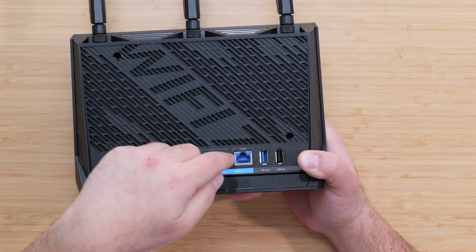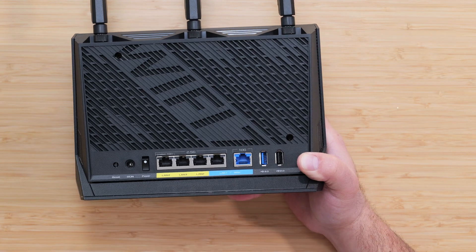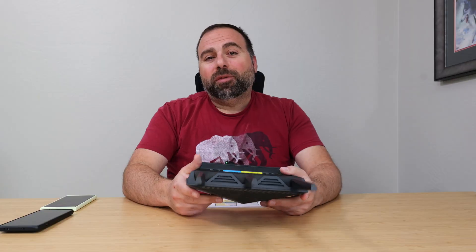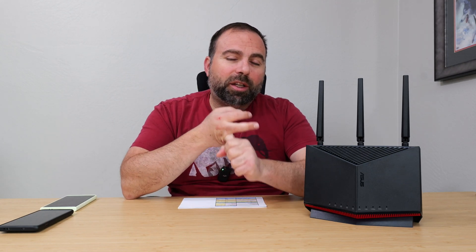So the main advantage of having a single 10 gig port is essentially to create a 10 gig LAN. Now, if you're looking for a more capable router that has two 10 gig ports and faster Wi-Fi, I would recommend the ASUS RT-BE96U and the ASUS GT-BE98 Pro, both of which I've reviewed — I'll leave links in the description below.